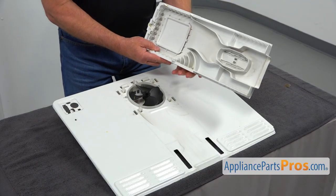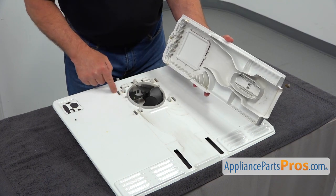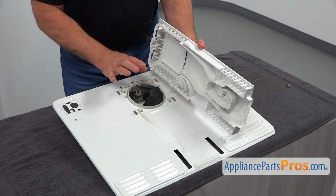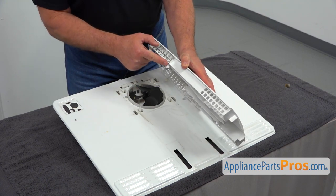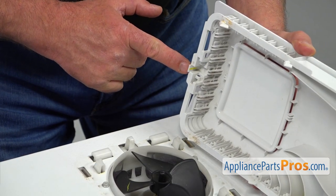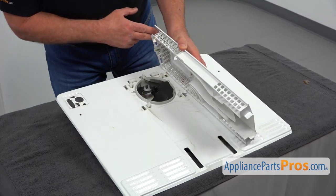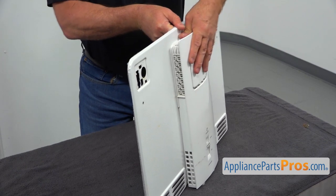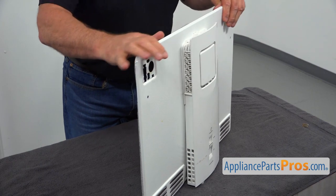Now I'm going to install the air tower. We've got four tabs here and four slots — we're going to insert the tabs into the slots and push it down. There are cutouts that will lock on the metal part, and also a little tab on top that will lock into this opening. I'm going to push it in and press it down — you heard the click, that means the top is locked.